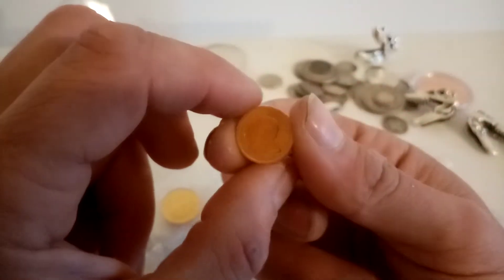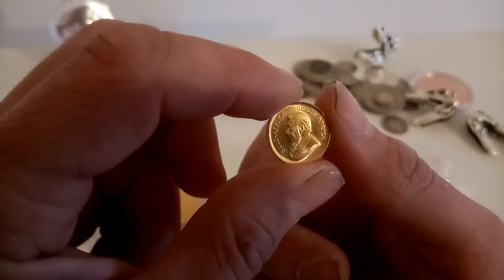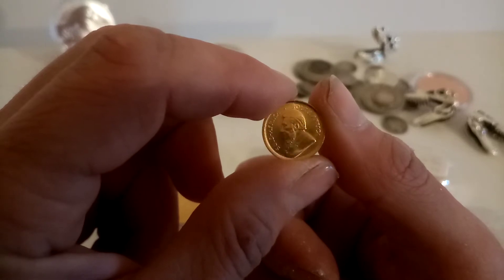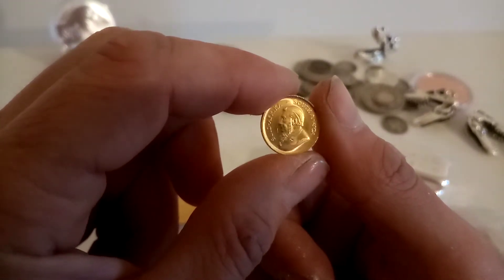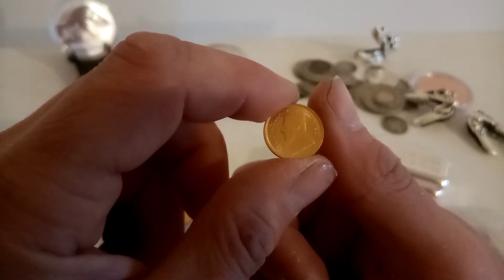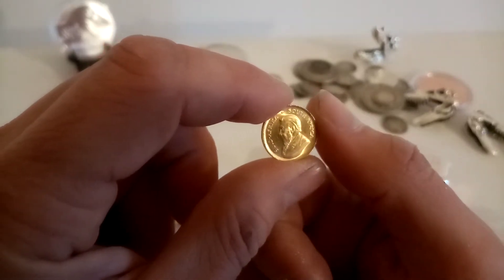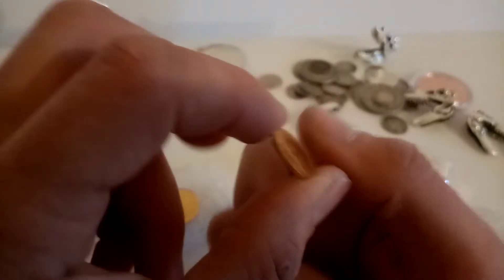So if you see my other videos, you might have seen I have two of these already. That therefore means I now have three of these tenth ounce Krugerrands. And you'll also notice I have seven other tenth ounce coins — mostly Britannias but there are some others. So that means I now have a full ounce of one tenths — ten one tenths — which is pretty cool.